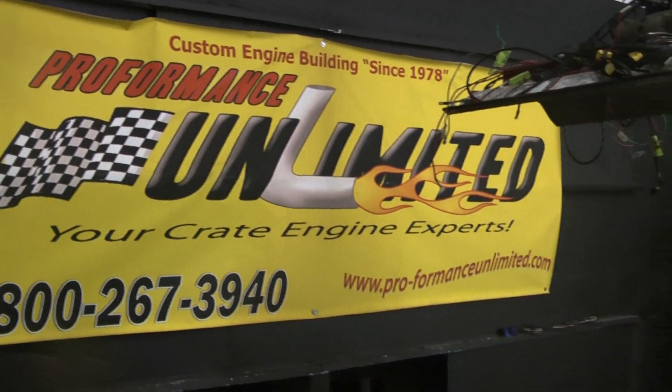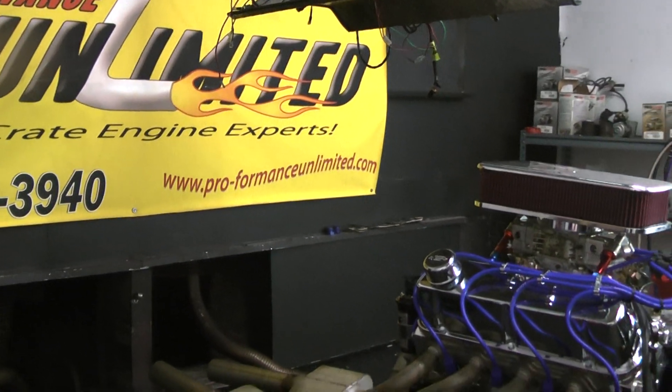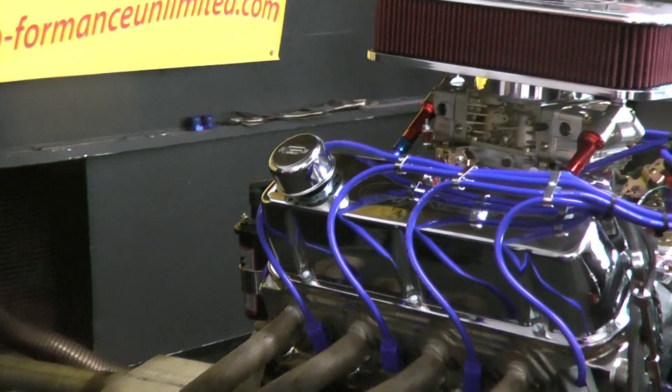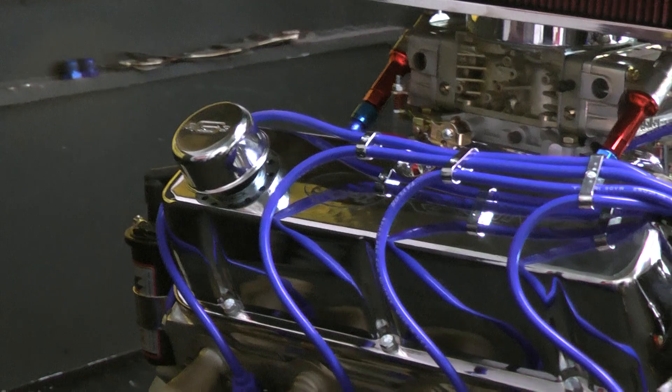Good morning, everybody. Welcome to Performance Unlimited. What we happen to have on the test stand here today is one of our beautiful small block Ford crate engines.